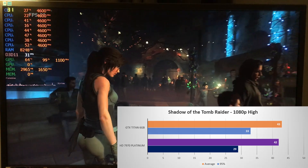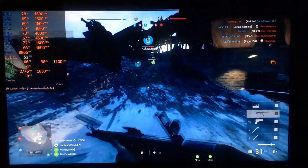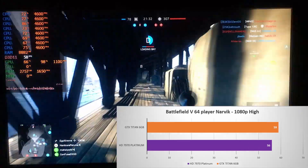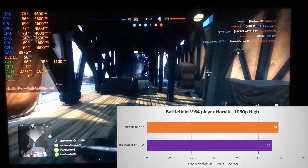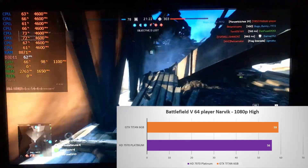And lastly the latest game here is DICE's Battlefield 5, also on the Frostbite 3 engine. Although it's difficult to get accurate numbers in multiplayer, I do think these numbers are representative. And just like in Battlefield 1 and Shadow of the Tomb Raider, the 7970 is right up behind the Kepler Titan with a 56 fps average. Some really great numbers here.